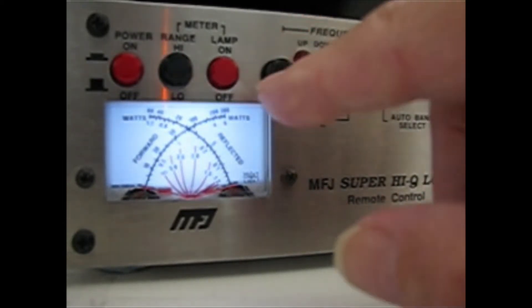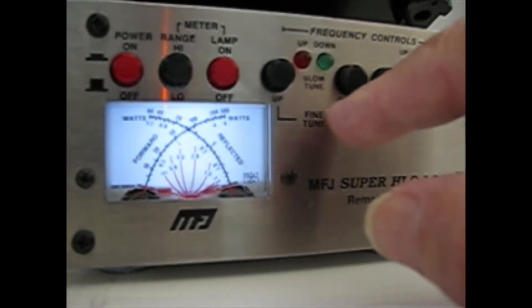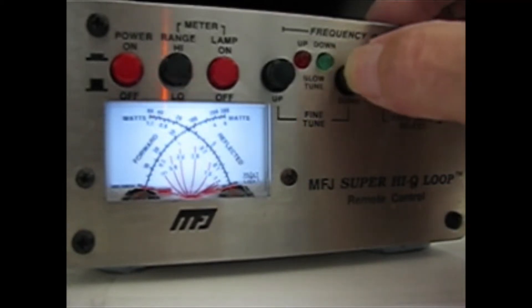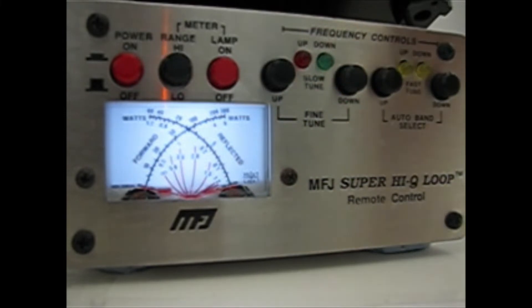Now we're going to go down on the slow tune. Here we go. Right — so that is getting near to being tuned up.